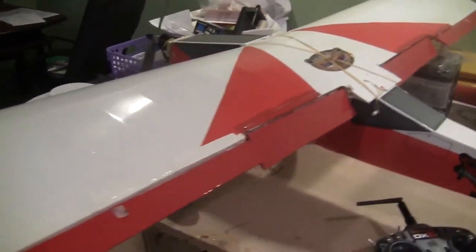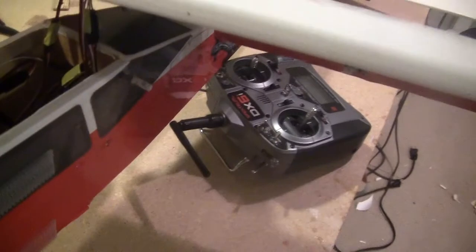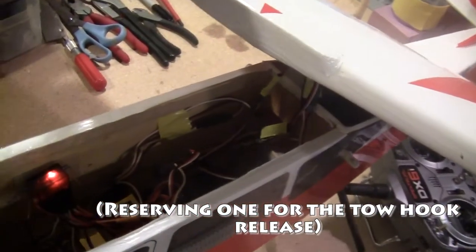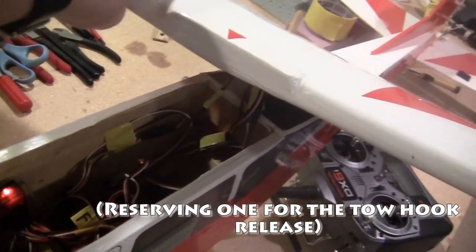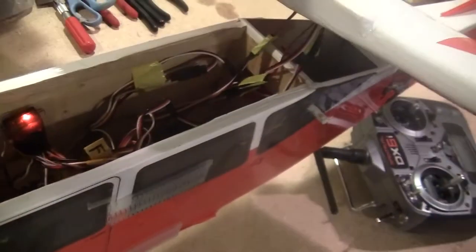I'll open it up and take a look inside. With everything attached, this is what it looks like inside. Lots of wires, because I only have six channels on this one — this has to use an eight-channel sailplane setup. So I have a wire harness for the ailerons and flaps, lots of wires going down to the Aero 6200. I'll explain more once I get the wing off.